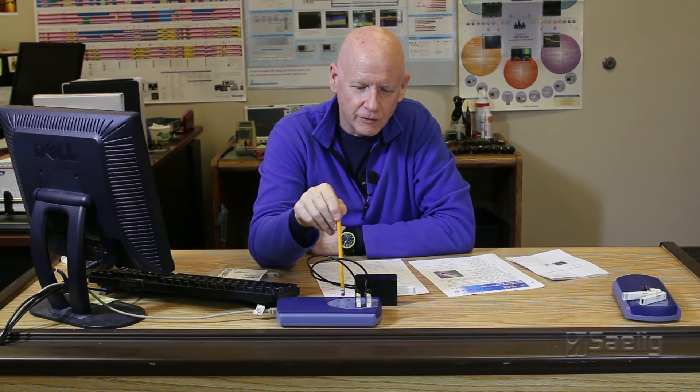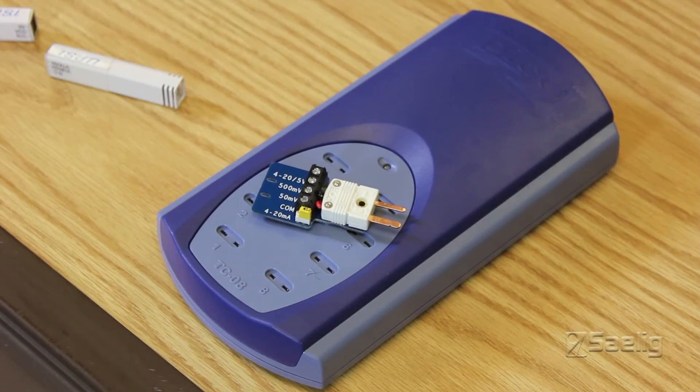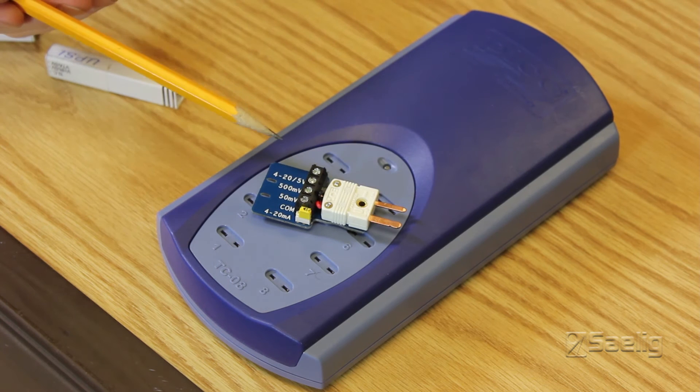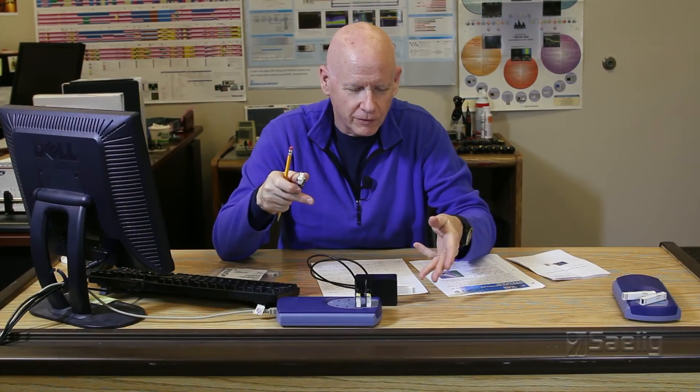The challenge was how to interface the UPSI sensor to the TCO8 logger. Pico brought out a new product called the PP624, which is a single-channel terminal board interface unit. This is what has really expanded the use of the TCO8 beyond thermocouples. It has a number of different inputs, including exactly zero to five volts — a perfect match for the sensor's output.